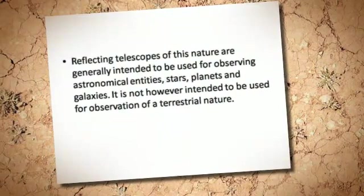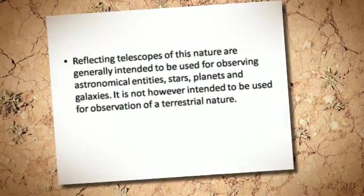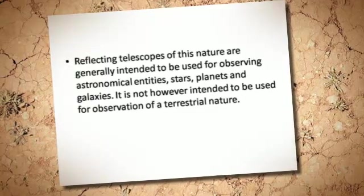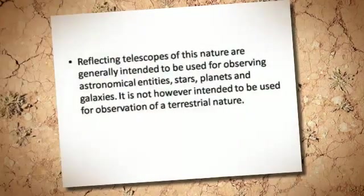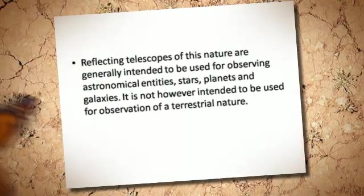Reflecting telescopes of this nature are generally intended to be used for observing astronomical entities — stars, planets, and galaxies. It is not, however, intended to be used for observation of a terrestrial nature.